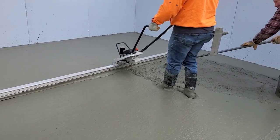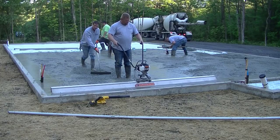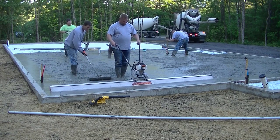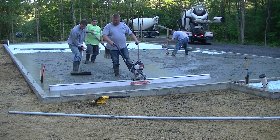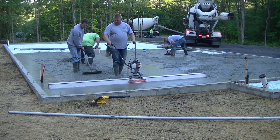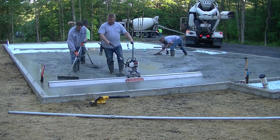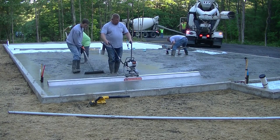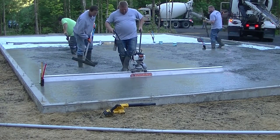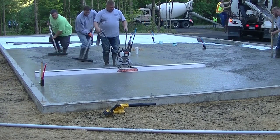Back to the battery powered model — just doing a small basement floor with this one today. See how smooth that leaves it. It makes it nice and easy to bull float too. It vibrates the aggregate down just a little bit and brings up some of the paste and cream, so when you go to bull float it, it's basically just one pass down and back and you're done.